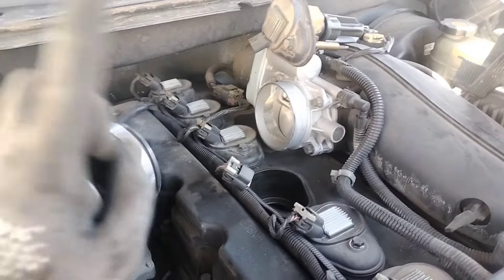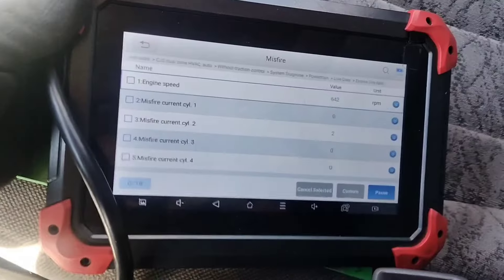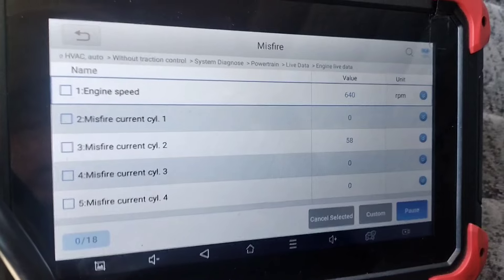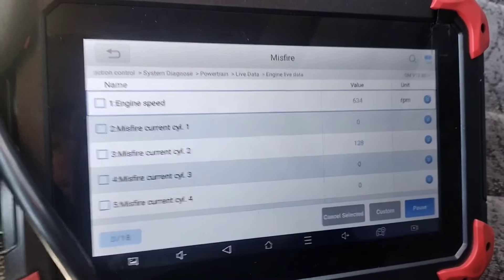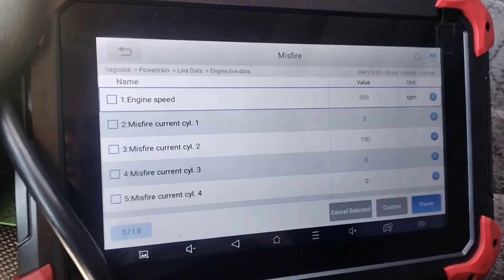So I swapped them again — I didn't have a chance to record it. Now, as you can see, it was number three before and now it's number two, and it's telling me how many misfires it's counting. And as you can see, the misfires follow the ignition coil. So that's a clear sign of a bad ignition coil.